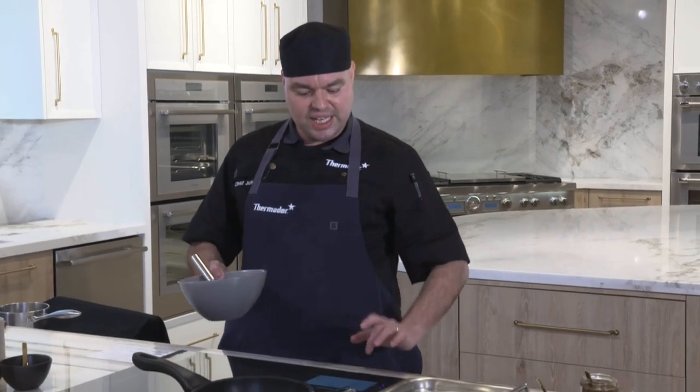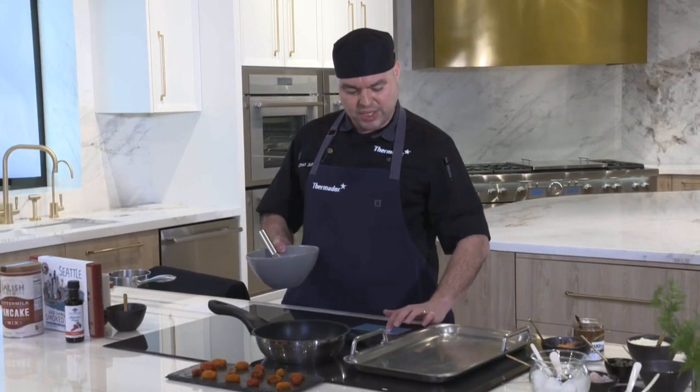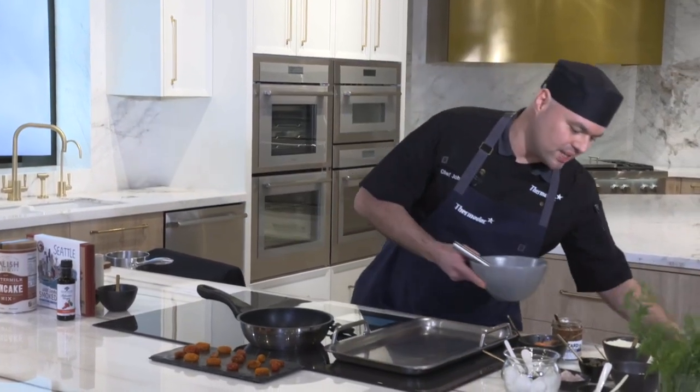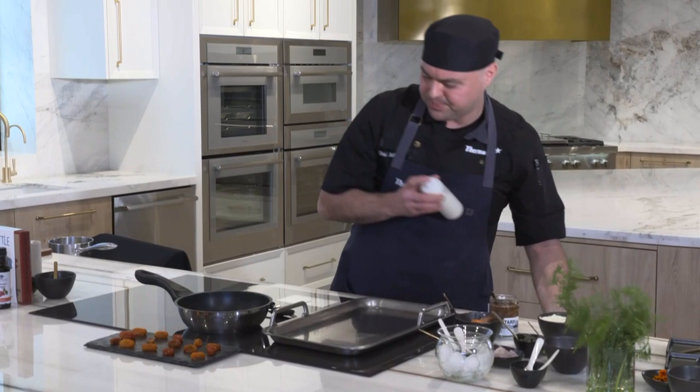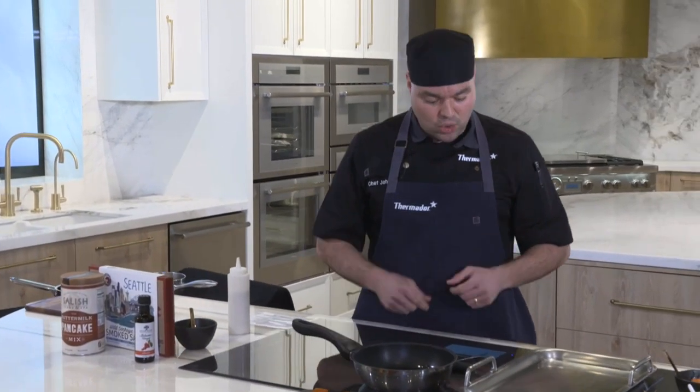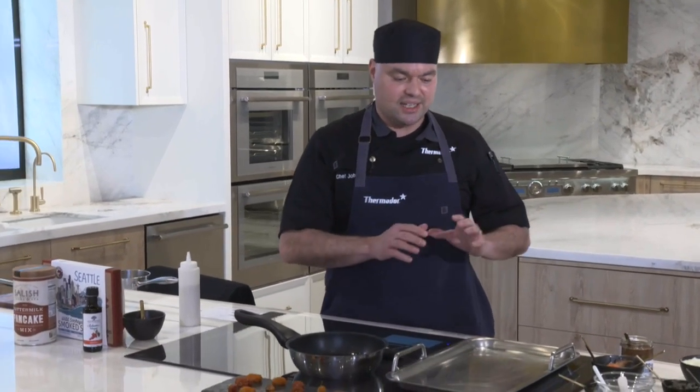Pour the batter into a squirt bottle — if you don't have one, use a tablespoon, about a tablespoon per blini. I have some melted butter here; you can use any oil you have at home. We're going to set our teppanyaki pan — an accessory available on thermador.com — on the Teppanyaki Pro mode.